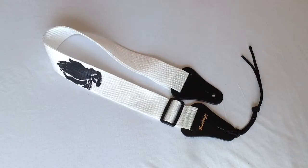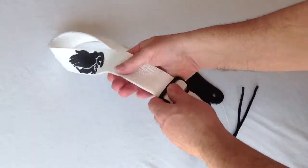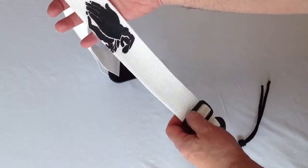Hello everyone, Brian at Guitar Works, Richmond, Virginia, with a strap from our worship series: White Nylon with Praying Hands.